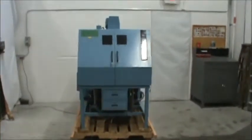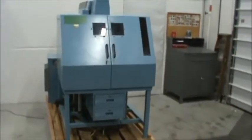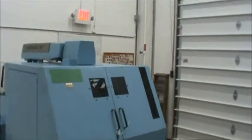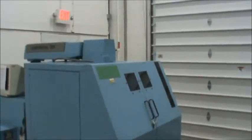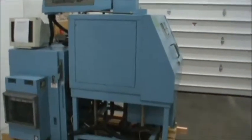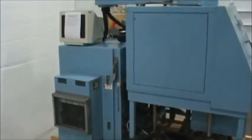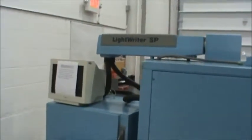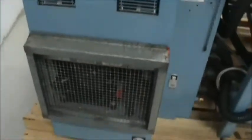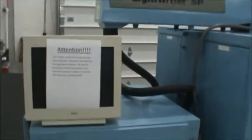Hello, today you are looking at a Luminix LightRider SP Laser Marker Etcher, brought to you by Surplus Industrial Supply. This item has model number LW-SP, serial number 701628, has approximately 13,800 hours of use, requires 208 volt, 30 amp, 3 phase service.